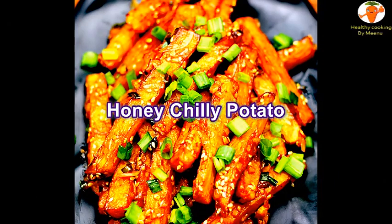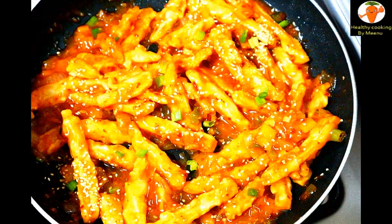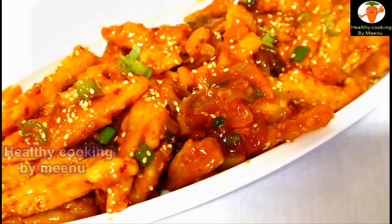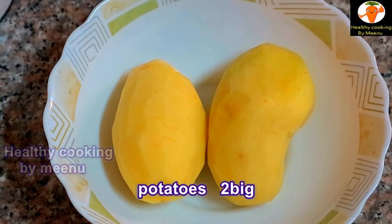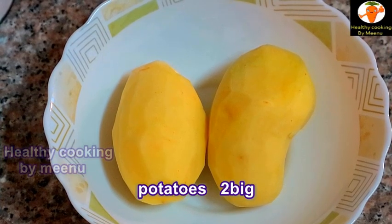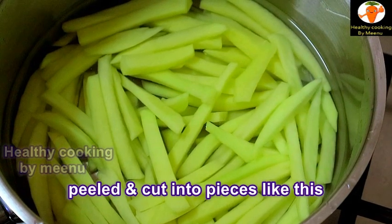Hi friends, welcome to my channel. Today I am going to make honey chili potato — it's very tasty and easy recipe. Take two big potatoes, peel and cut into pieces like this.